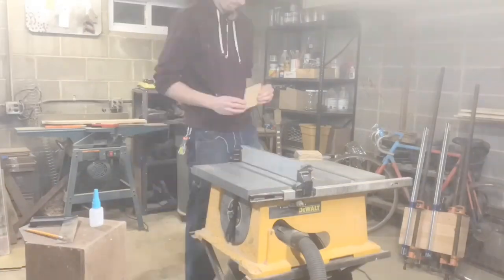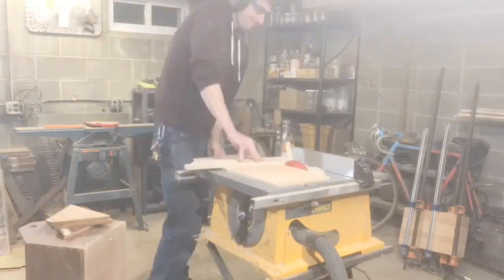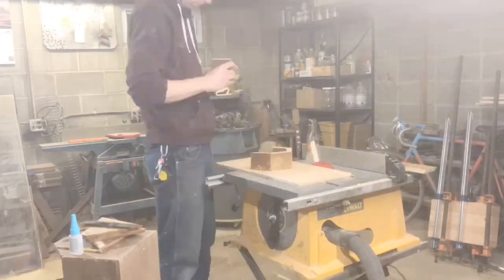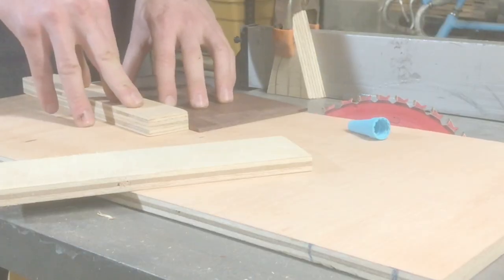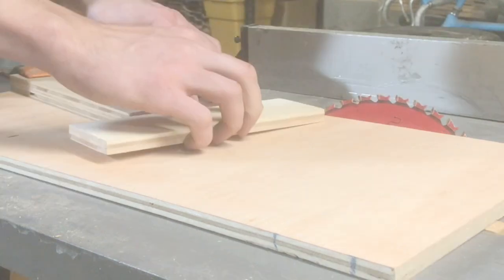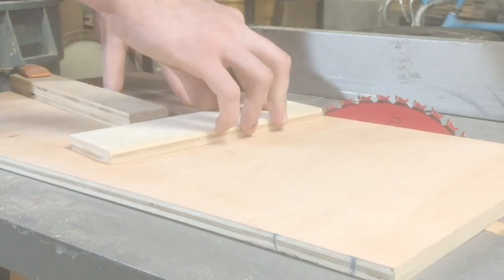I did a lot of test cuts here — I tried to make several pyramids and none of them seemed to be working out. It took a lot of trial and error, but after a while I managed to get these blocks glued down in the correct position where I could brace the pieces of wood up against them and make the correct cuts.